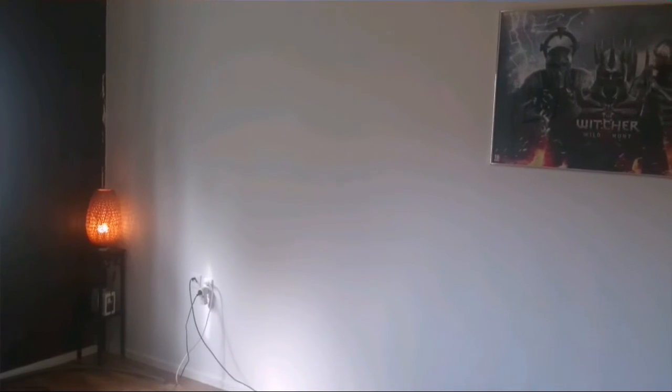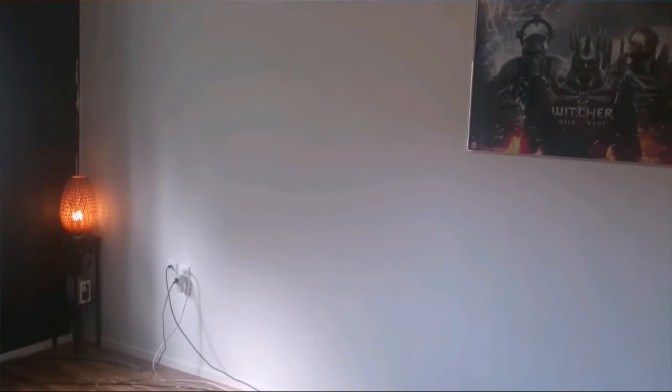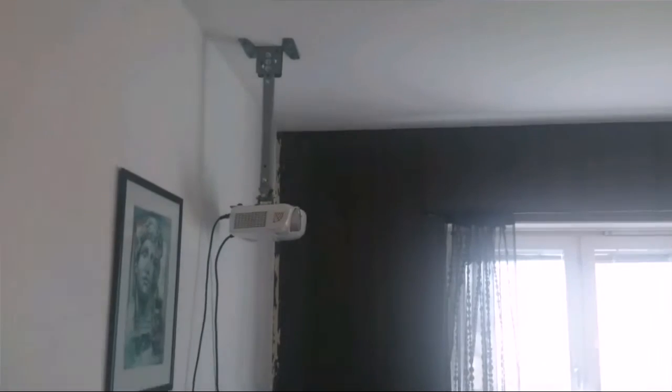Hey guys, just a video update. I have recently painted my apartment white and I am projecting my projector picture on almost this whole wall here — not all, but more than half the wall. And it's very good, getting a very good result from it.